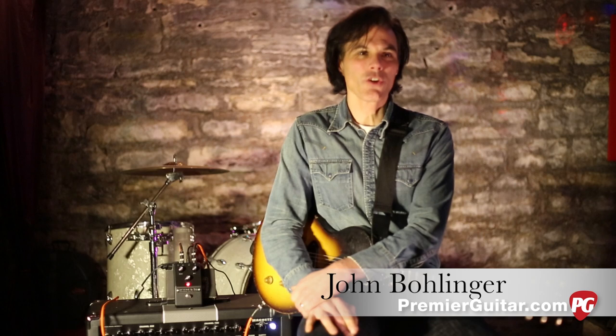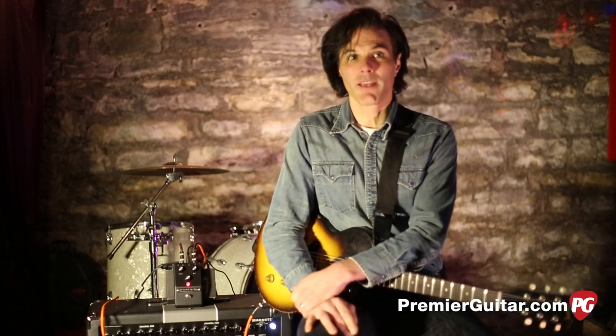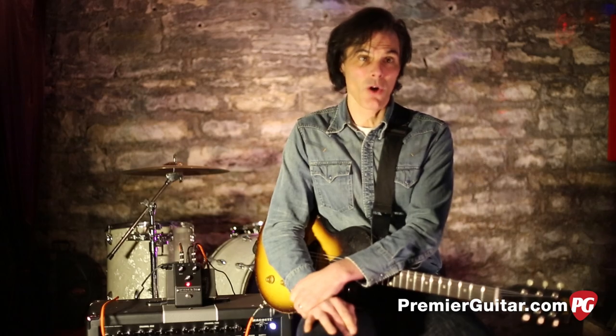Hey everybody, I'm John Bollinger with PremierGuitar.com. Today I am test driving the MF Ring by Moog. The MF Ring is an analog ring modulator that's based on Moog's best-selling Mooger Fooger MF 102, but it's made in a more portable stomp box size.